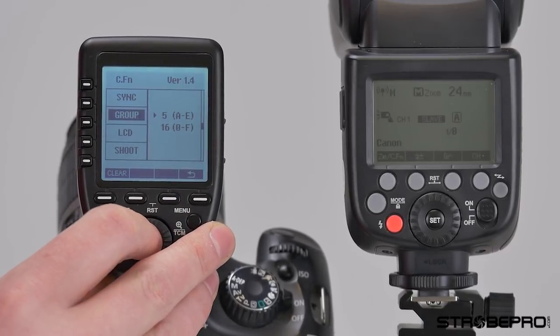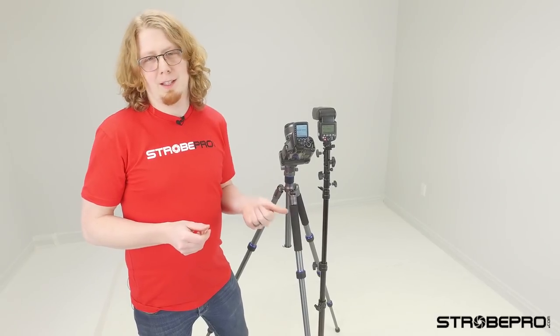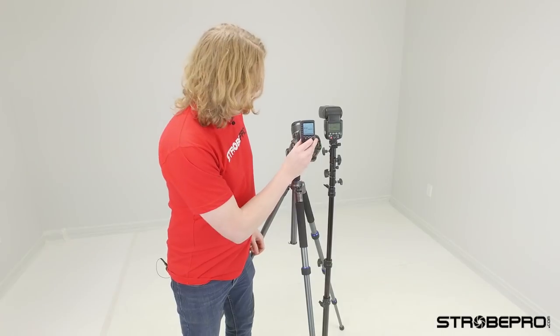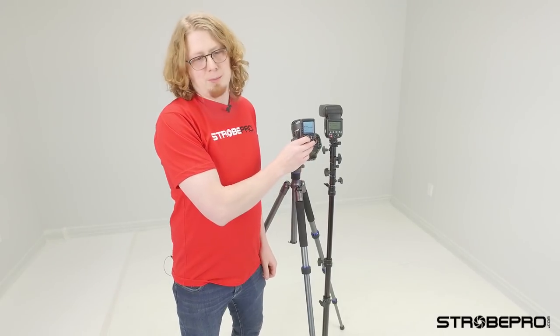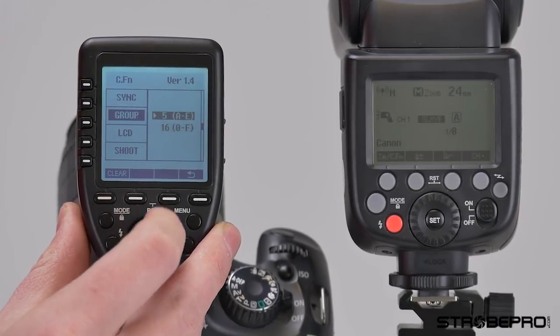Next is the group setting. Some of our other strobes, like our X-Pro strobes, have access to more than just groups A through E — they can also do one through nine, so they have more groups available. That's pretty niche for most people, but it could matter to you. You can enable those other groups in the controller; otherwise for simplicity, leave this on the five groups.